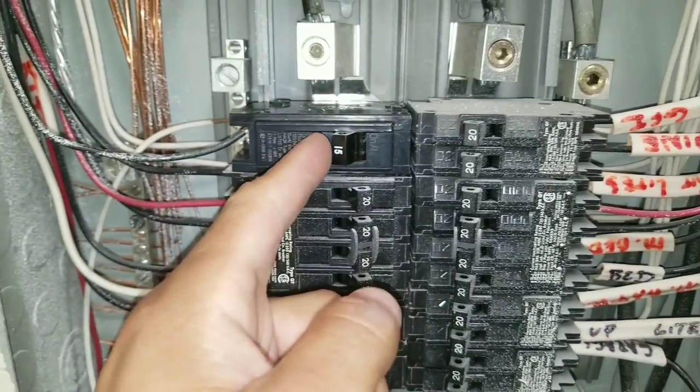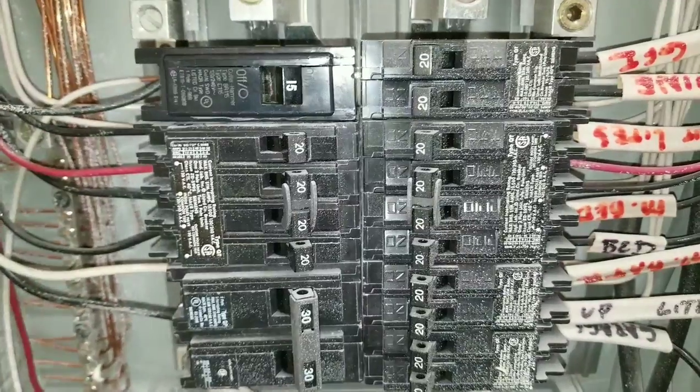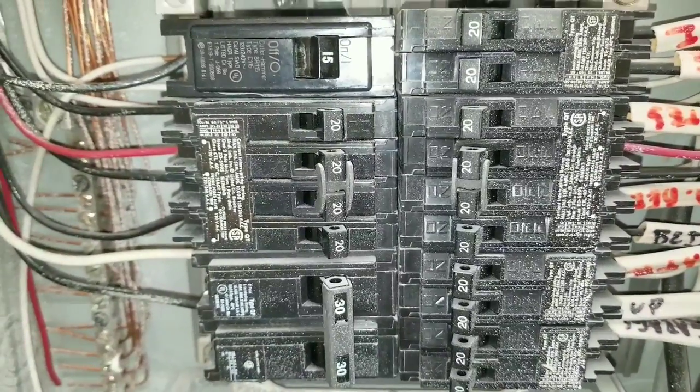I'll turn it to the off position. You can see, as soon as I turn it on, it trips right away. Sometimes you'll do this multiple times, and what'll happen is it'll continue to trip.